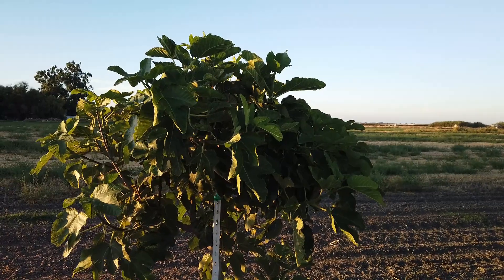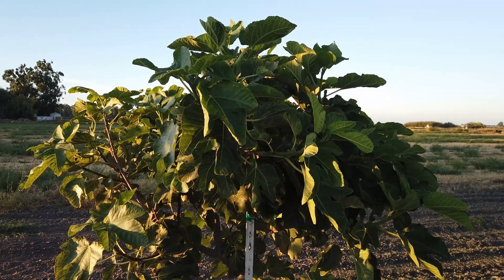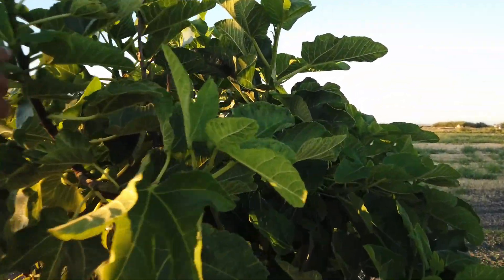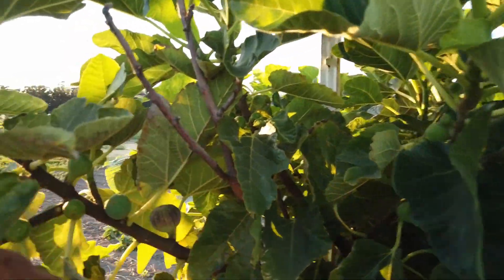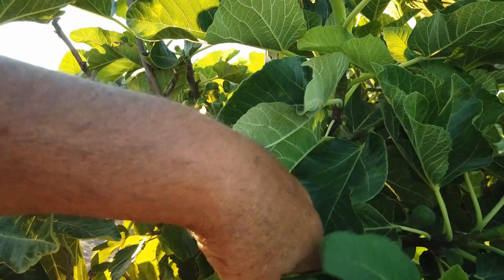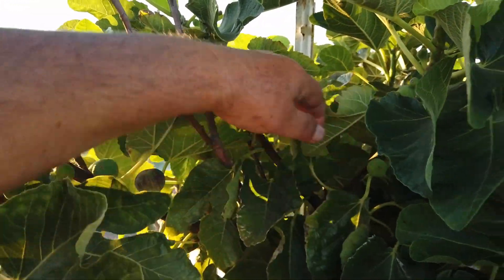I would say the Black Tuscan has grown better for me, but I'm quite frustrated here. It's got good new growth on it but I don't have any fruit yet that are close to being ripe. Maybe — I got one here that's starting to turn color.